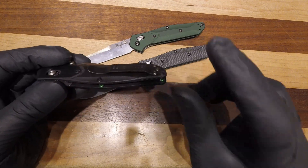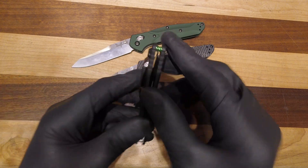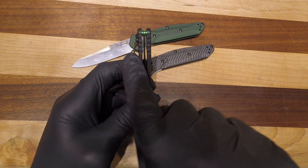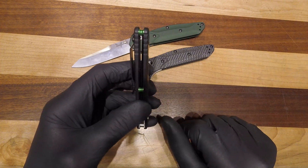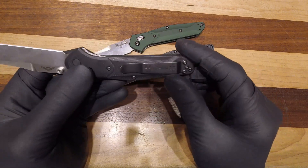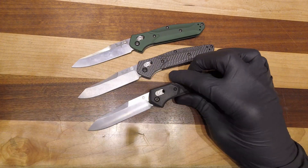After about six months I changed to a deep carry pocket clip and I liked it even more, because when it sits in your pocket that much of the knife is sticking up. I was catching my hand on it as I went into my pocket for keys and such. So I did switch to a deep carry pocket clip. Great knife — absolutely love it.